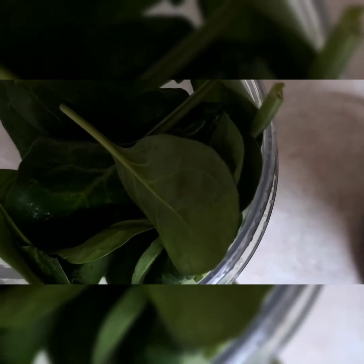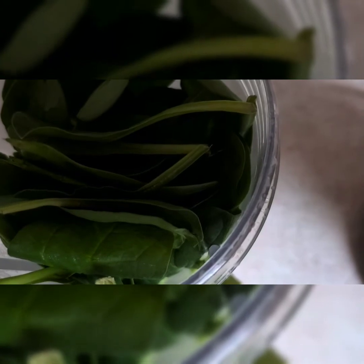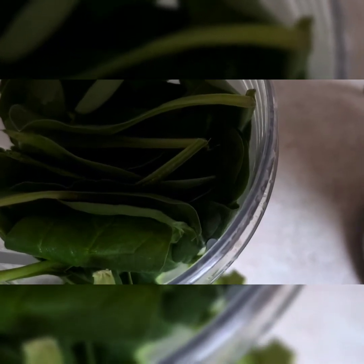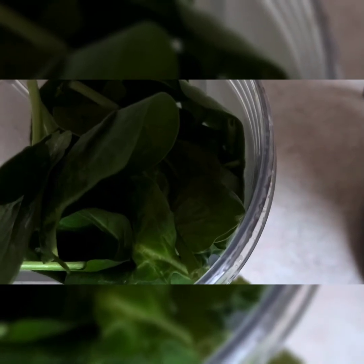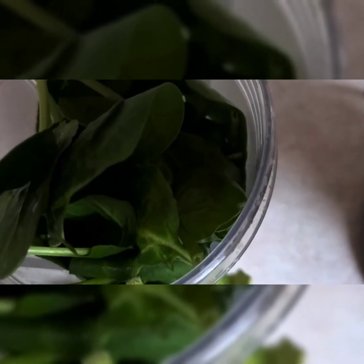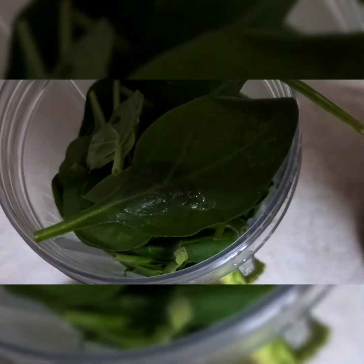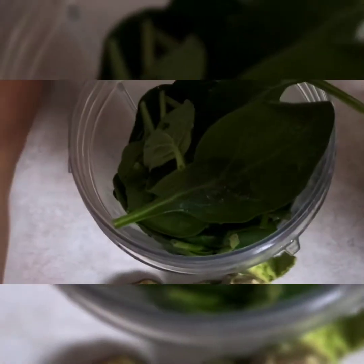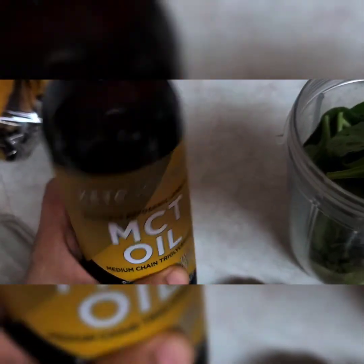So now place the avocado and the spinach in the blender container. Then I will add MCT oil. MCT oil is really good for our health, especially for those who are on a diet. Add MCT oil.